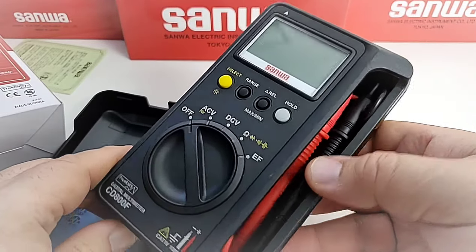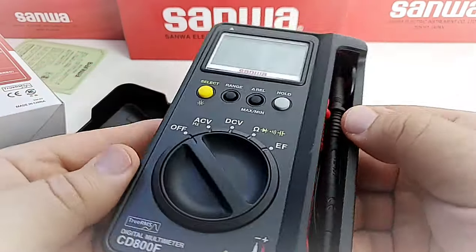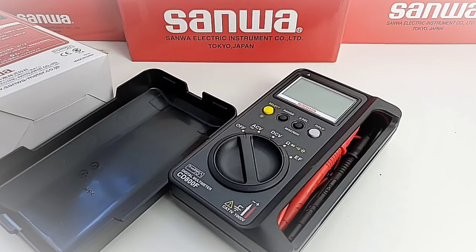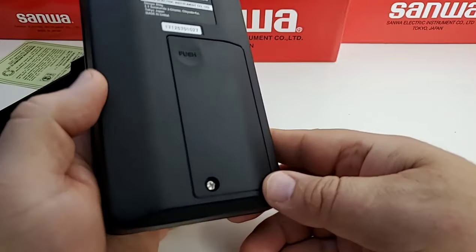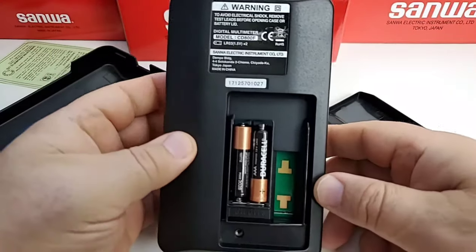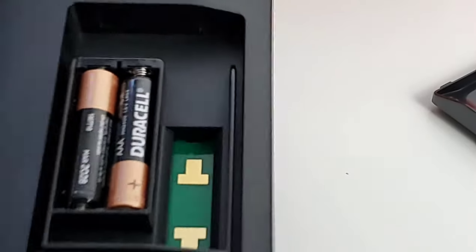There is our gorgeous CD800F in all of its Sanwa glory. The meter is one and the same as the case — that case is always going to be there when using the meter. It's quite a heavy meter, surprisingly — I was not expecting it to be so heavy, but that usually exudes quality as well. To gain access to the battery compartment, you have one Phillips screw and inside are two AAA batteries with a nice brass threaded insert.